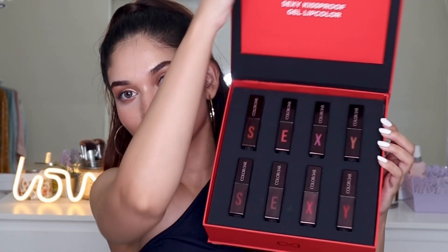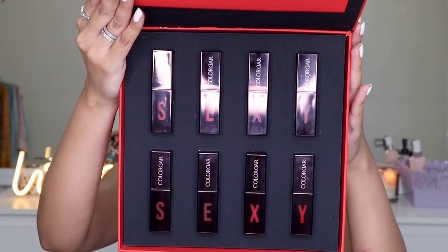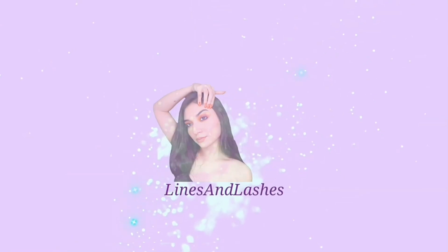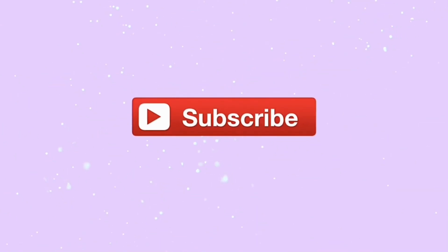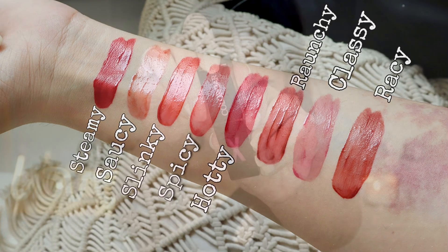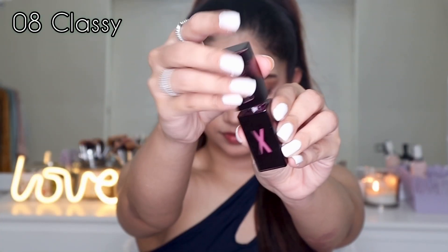Hi guys, this is Akhira and in today's video I'm going to swatch the Color Bar Sexy Kiss Proof Gel Lip Colors. I have eight shades and I'm going to swatch each and every one for you today. This is how the colors look in a hand swatch — I have not used any artificial light, this is in natural light.